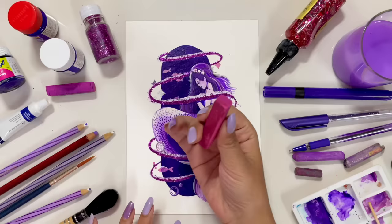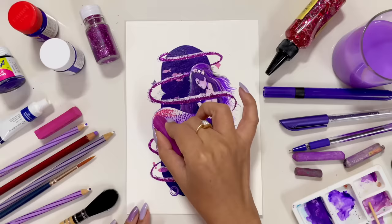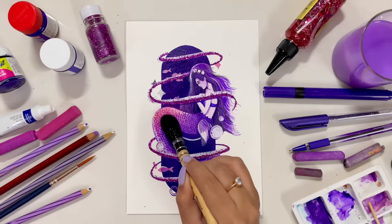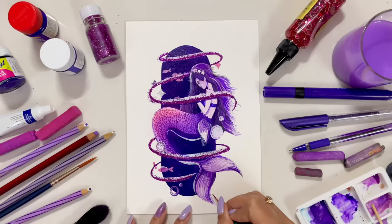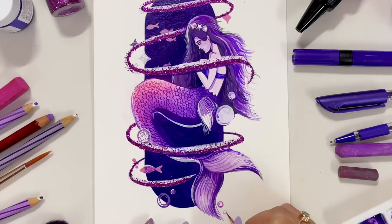Moving on guys, this is looking absolutely stunning. But I really want to add some more things to Mimi's life, and that is why now I'm gonna use my dry pastels to make my Mimi even more beautiful. Prettiest mermaid of the year 2022 goes to Mimi! Now I'm actually planning to add some more details to this painting because the more details you add, the better it gets. So yes, I'm gonna add a lot of details to this painting.